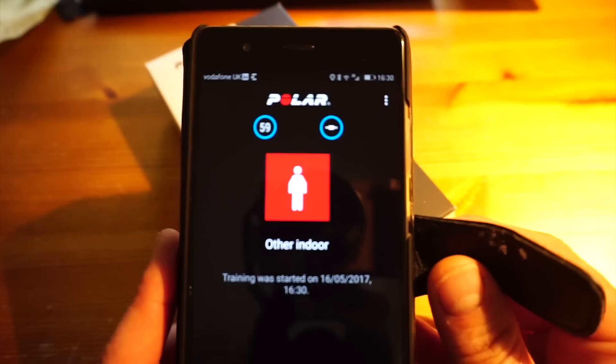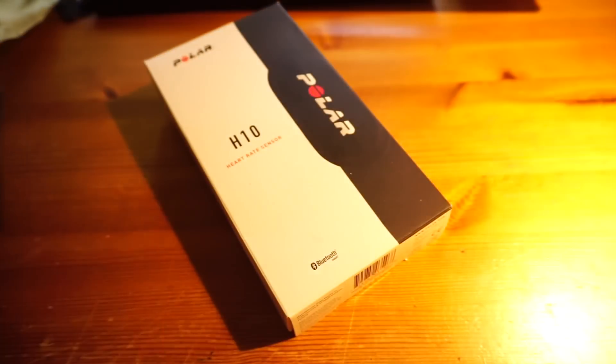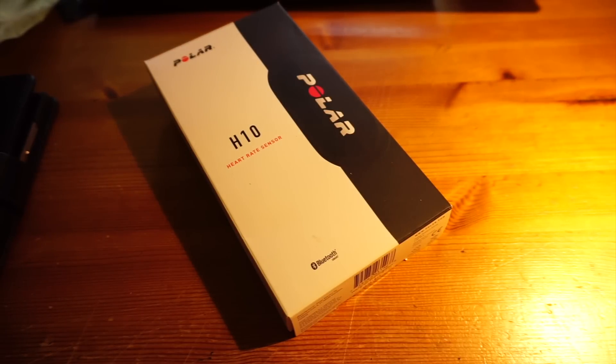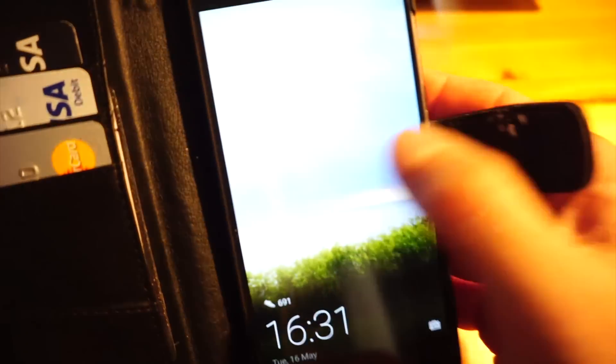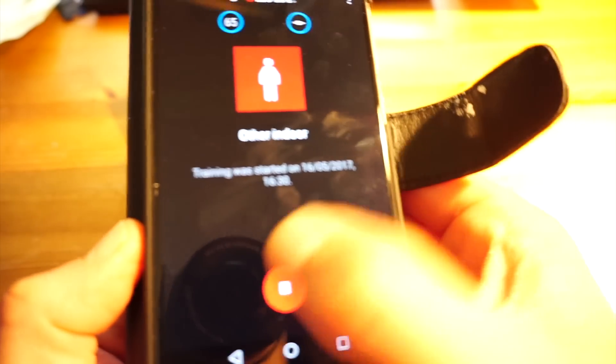I can now close up my phone, leave it, and go and train. I could be doing anything for up to 65 hours — a marathon, ultra marathon, triathlon, swimming, anything — even when wearing excess clothing where the heart rate sensor can't be transmitted clearly. The heart rate is being stored in the belt.